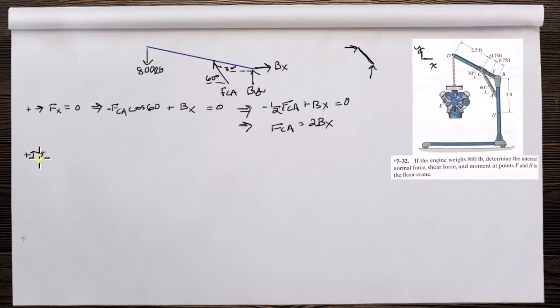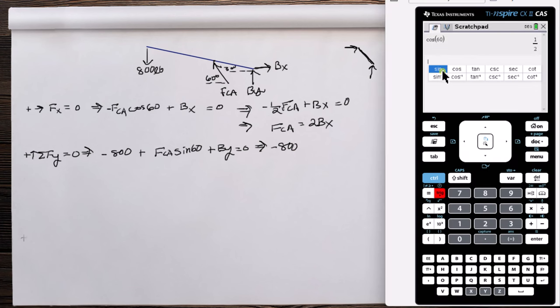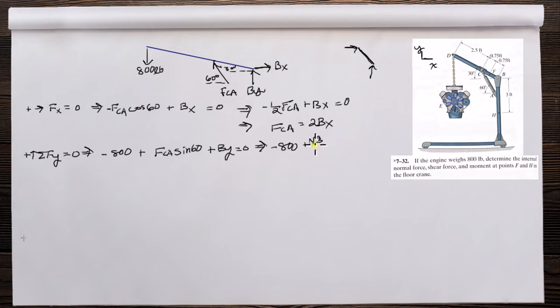Sum of forces in Y equals zero: minus 800 plus FCA sine 60 plus BY equals zero. Sine 60 is root 3 over 2, so root 3 over 2 · FCA plus BY equals 800.